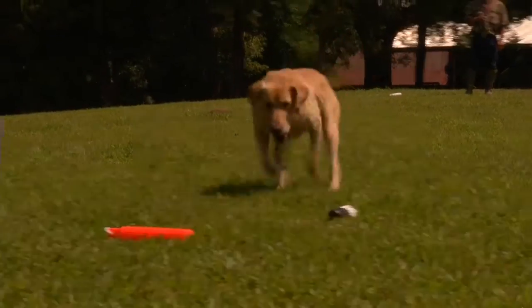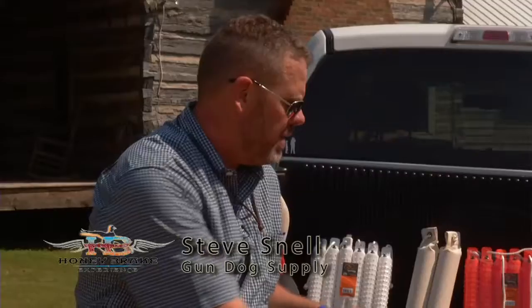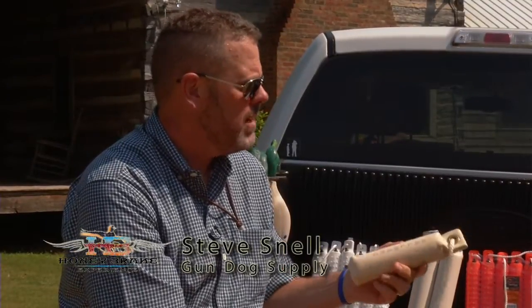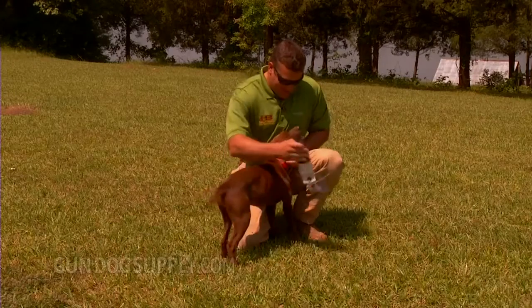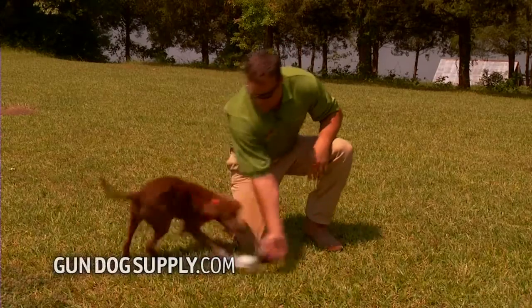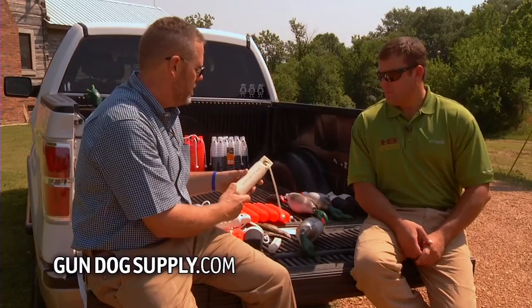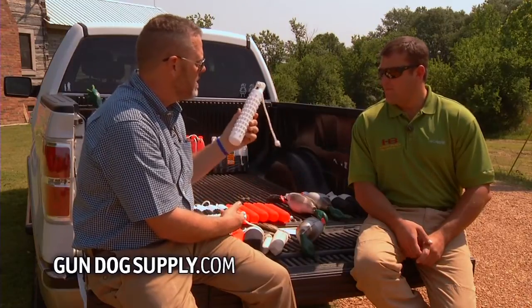We've got a little bit of everything. We like to start puppies off with a small canvas dummy. We'll move them up to something a little bit bigger as soon as they're big enough to hold it in their mouth. I like to start a puppy on canvas — it has a more natural feel. In a dog's younger couple of months it feels better on their teeth, so we typically start off with that.